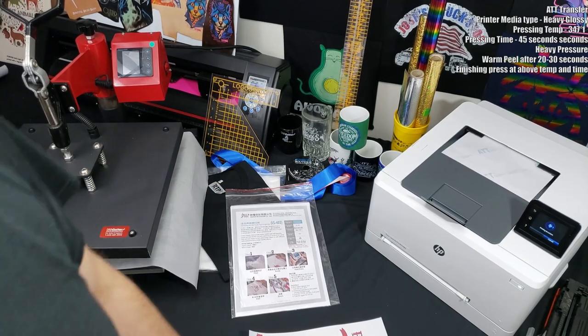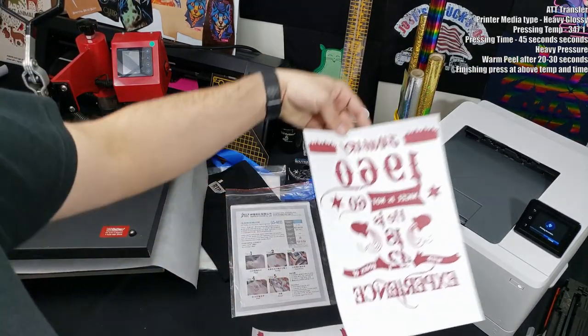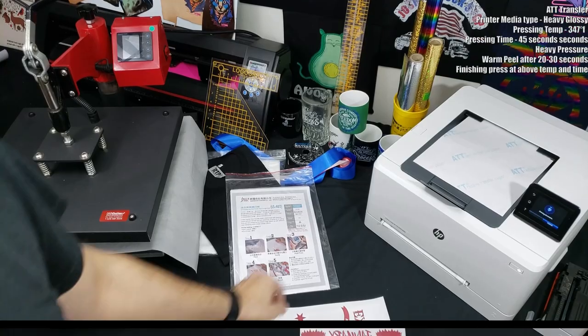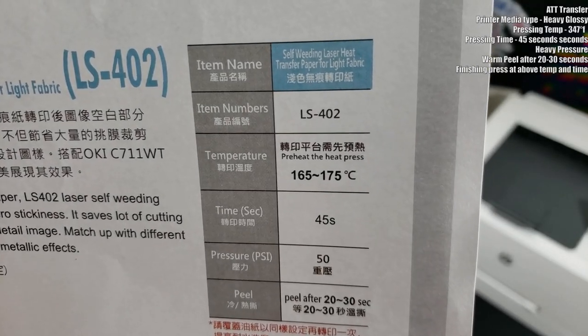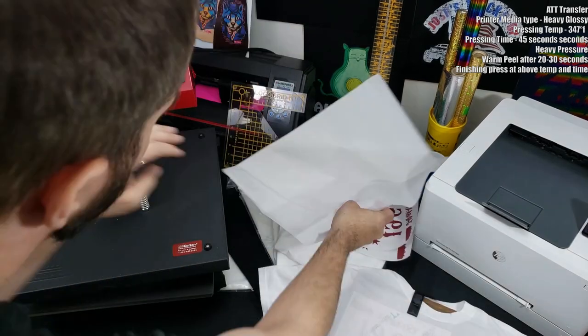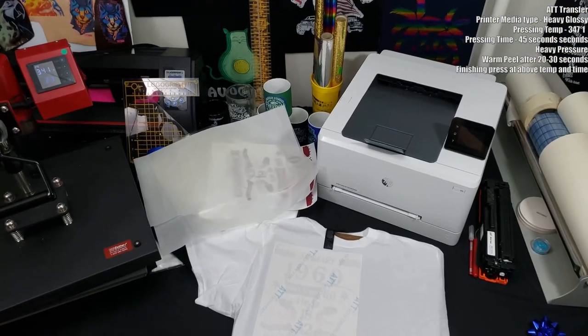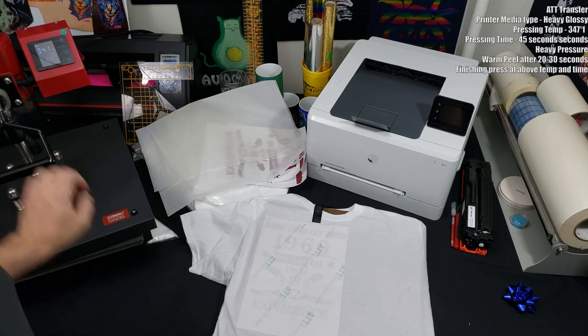Next up is a paper sent to me from Taiwan by ATT Transfer. This is a warm peel paper and it was the first I pressed since it has the lowest application temperature. I pressed it for 45 seconds, then did a warm peel 20 to 30 seconds afterwards — I waited 30 seconds. I actually had a successful transfer, and since I didn't have much sample, I'm going to pass it to our testing department to see if it might be something we'd carry.